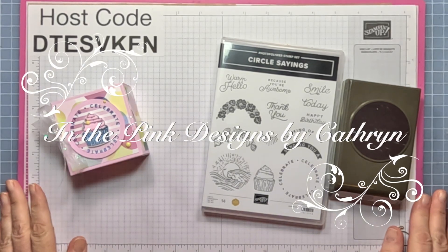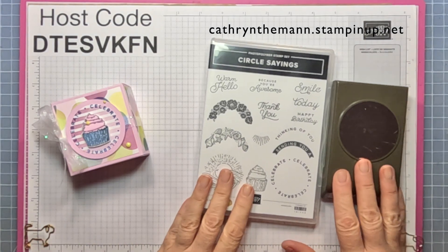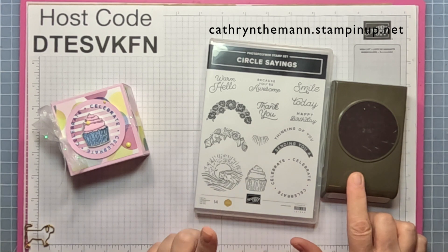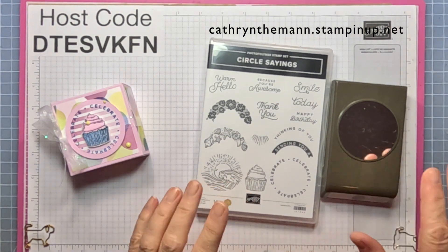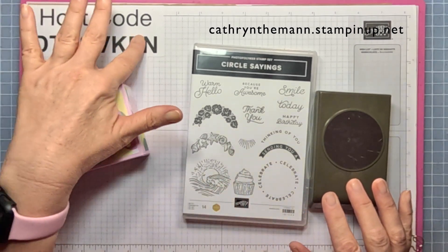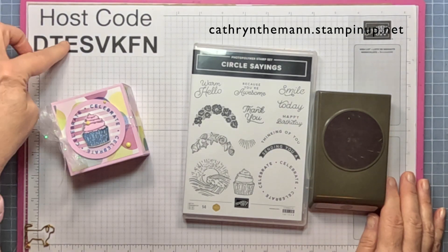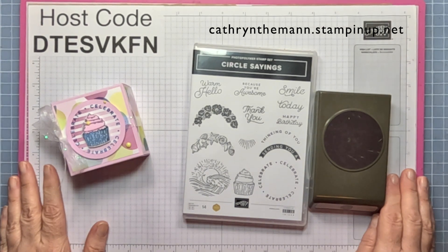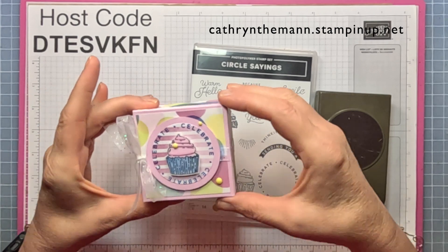Hi everybody, it's Katherine from In the Pink Designs with another sneak peek of a bundle from the annual catalog, which starts on May 2nd. Don't forget — I may have a new host code by then, but any purchases on my website under $150, please put this in the host code section.